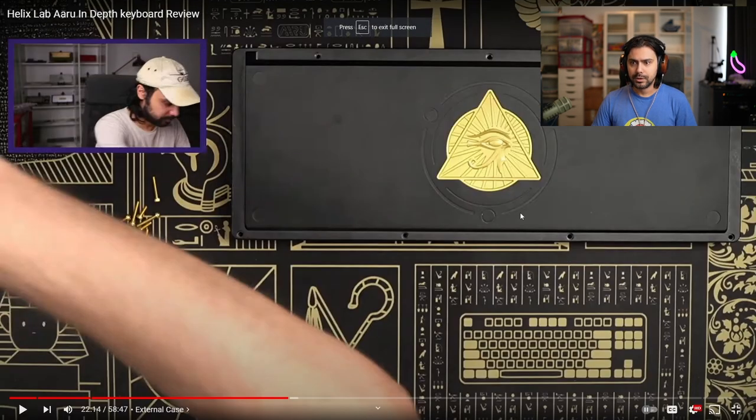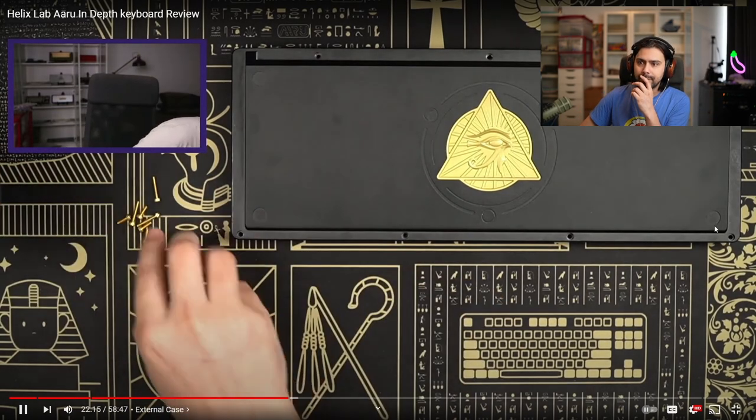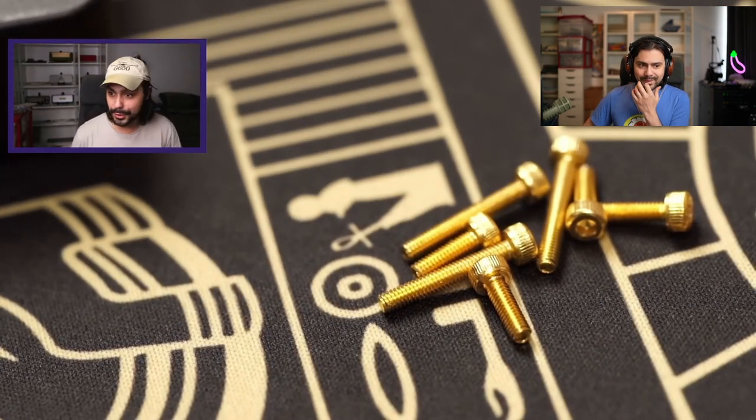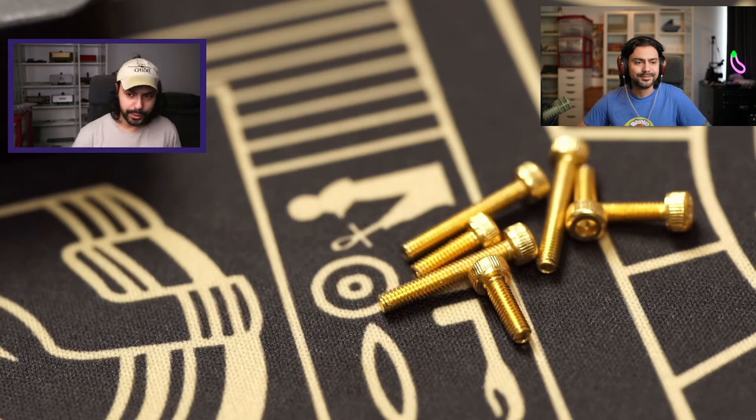Next we have the Aru. Exposure looks correct this time. On to what many people consider the most important part of the in-depth review series: we've got the screw review.